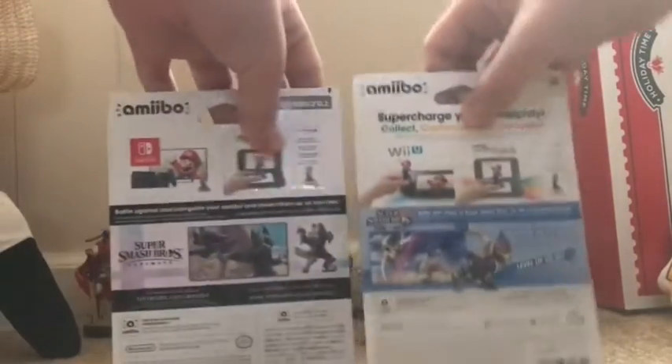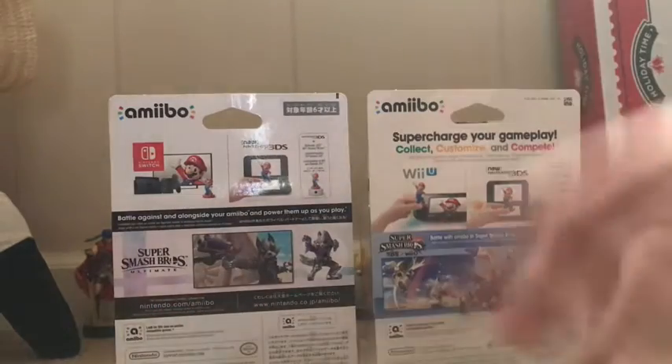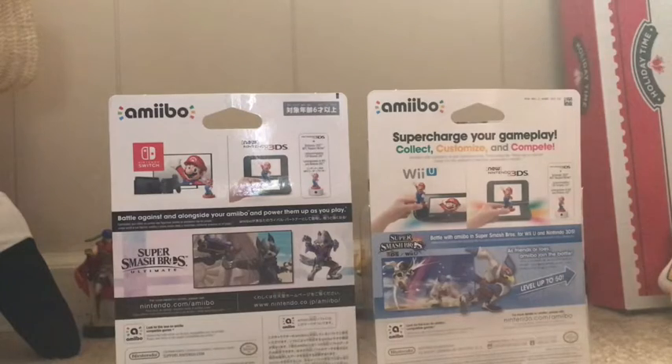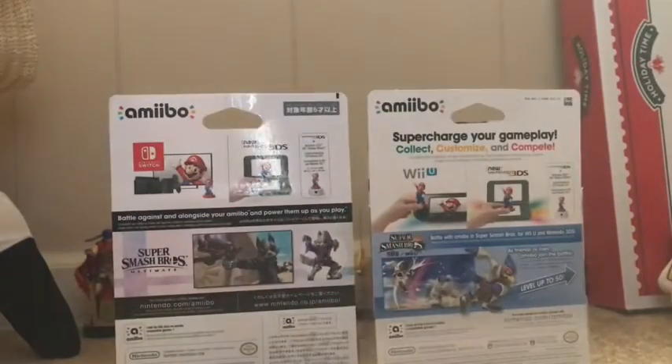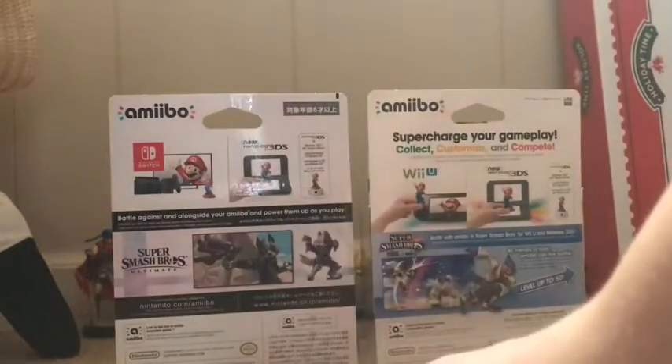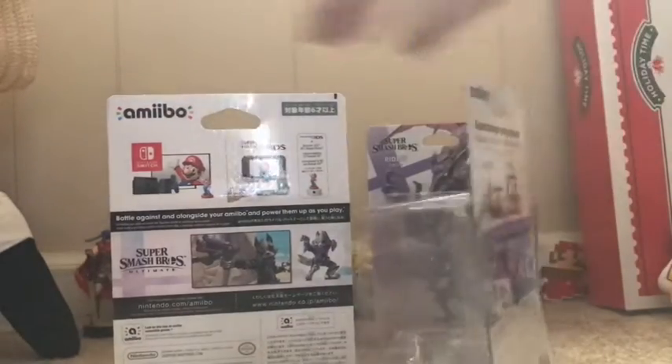When you turn these over, you can see differences in the box. Other than the characters, you have the Switch here instead of the Wii U. They didn't put the Wii U on here, but they did put the 3DS, which is kind of weird in my opinion, because obviously Ultimate is not on the 3DS — it's only on the Switch. Wolf is not a character on the 3DS or Wii U version of Smash Bros. A few major differences in the box, but other than that it's kind of the same. It definitely looks cool.